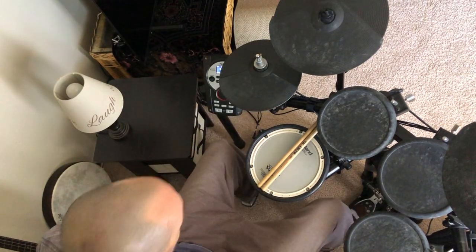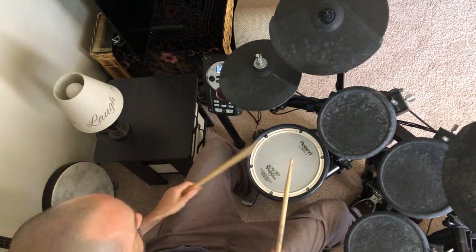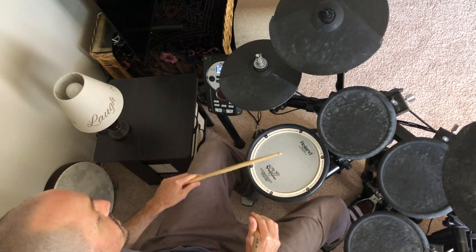All right, so let me go over some of those parts for 'The Pretender' by Foo Fighters. Here's your first beat — I think you already took a video of this, but let's go over it anyway.